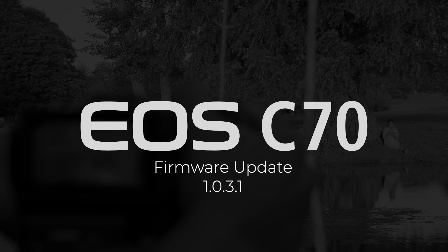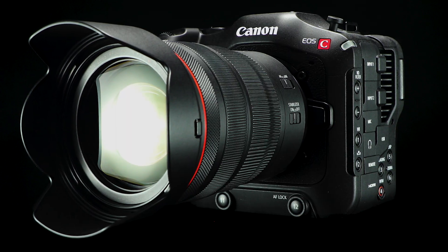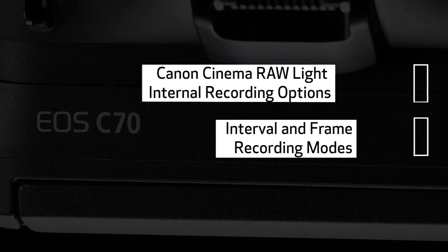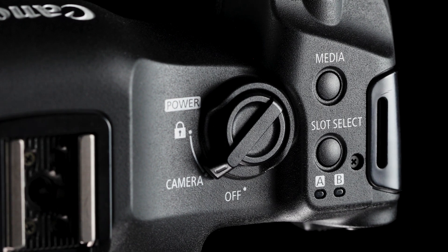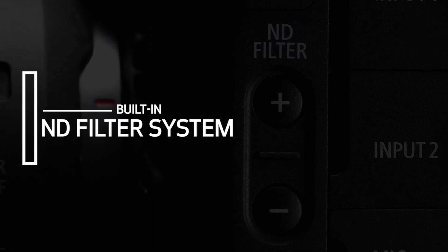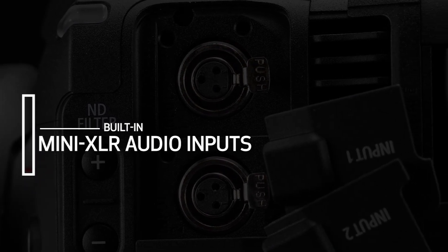Canon USA is pleased to announce a free firmware upgrade to our popular Cinema EOS C70 camera. This new update adds powerful new features to the camera, including three new Canon Cinema RAW Light internal recording options plus interval and frame recording modes. These new features build upon the existing robust qualities of the C70, such as substantial battery life, in-body neutral density filters, and integrated mini XLR audio inputs, to deliver a compact powerhouse of cinema camera performance.